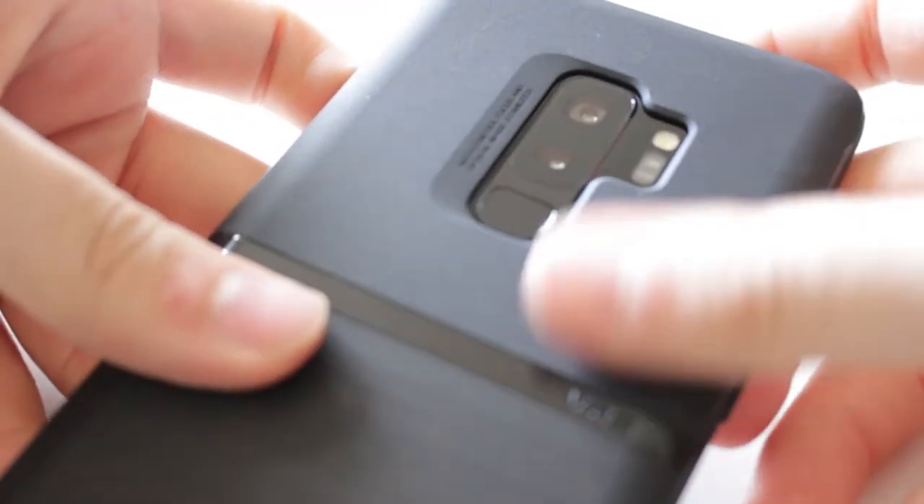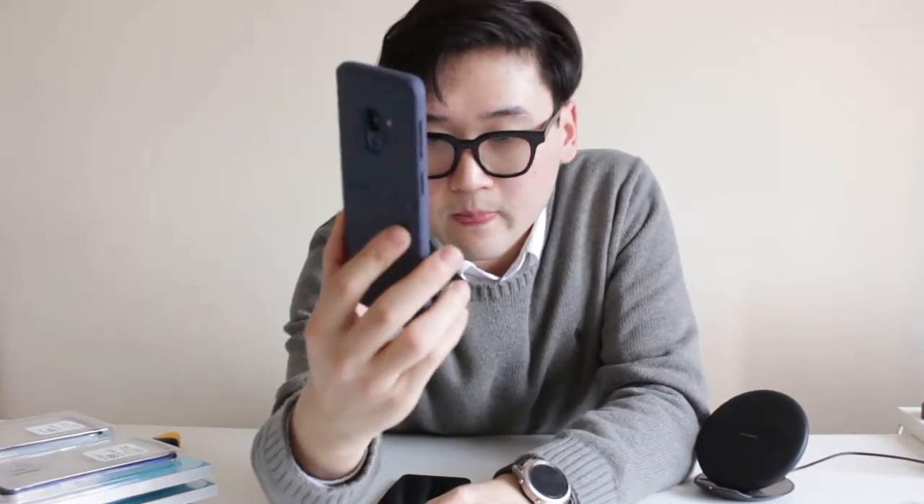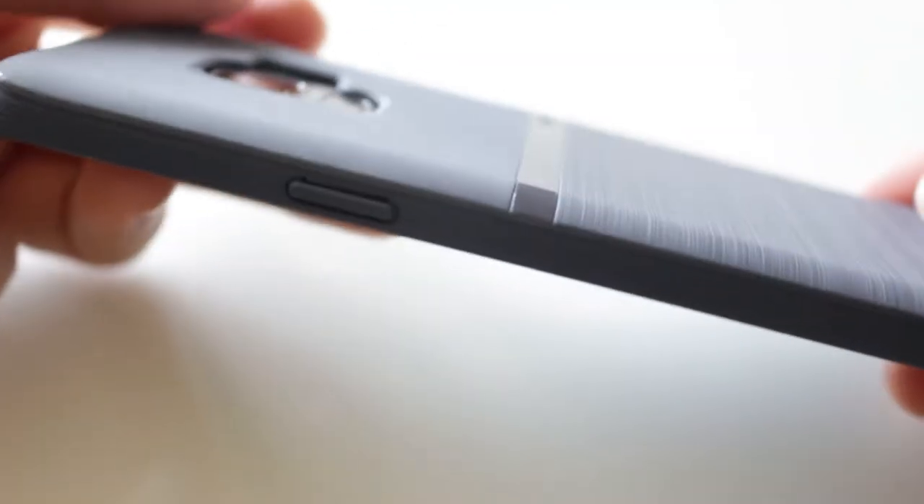It's got some rubber side gripping and it actually feels very nice — it's very smooth, but not so smooth that it's slippery and comes out of your hands. Fitting wise, it fits perfectly. Fits very perfectly.